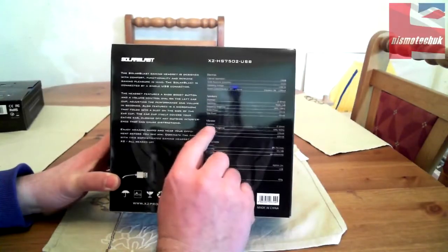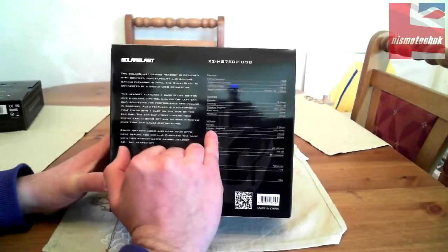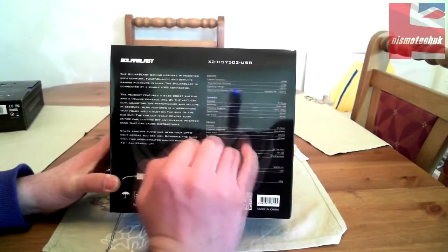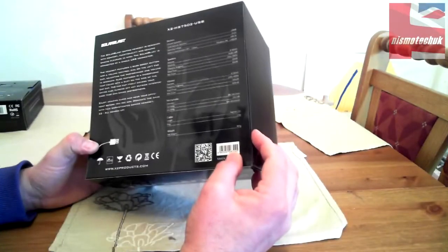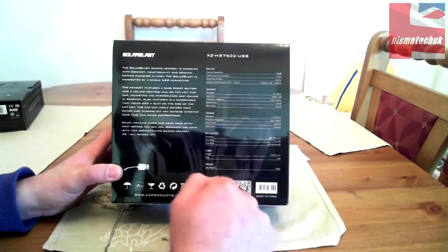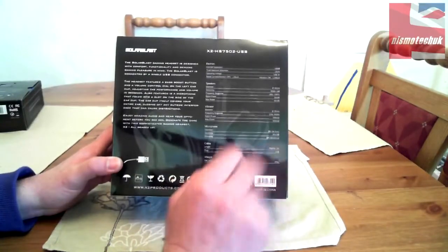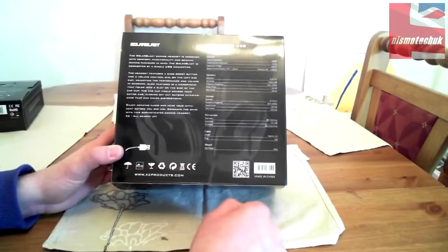The diameter of the vibrator is 30mm — that's for the vibration feature in the headset. Frequency response for that is 10Hz to 400Hz, rated power is 100 milliwatts, max power is 600 milliwatts. Microphone diameter is 9.7 by 4.5mm, sensitivity is -39 plus or minus 3 decibels, directivity is unidirectional. Cable length is approximately two meters with a USB plug, and net weight is 400 grams.